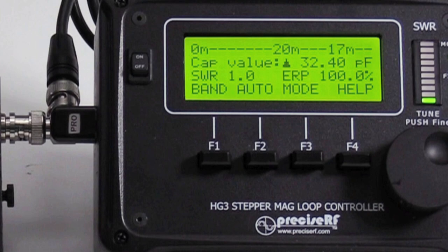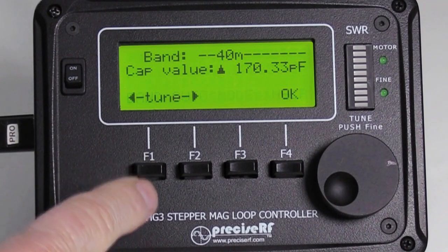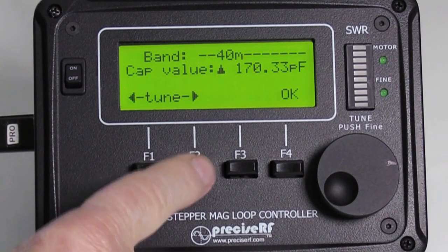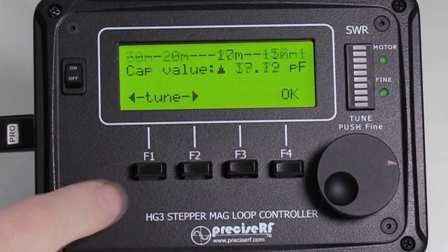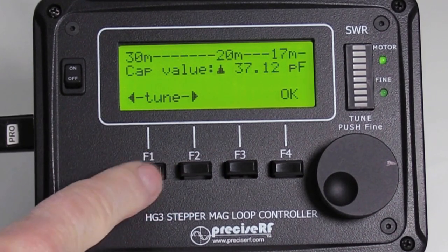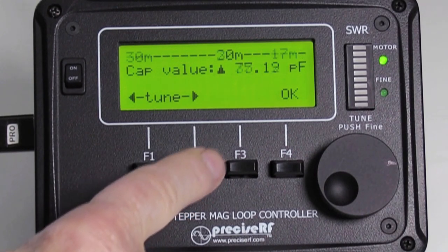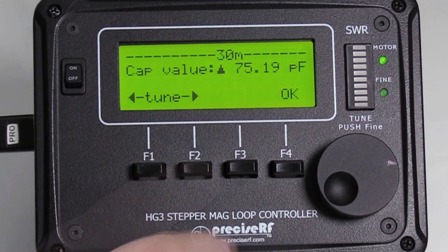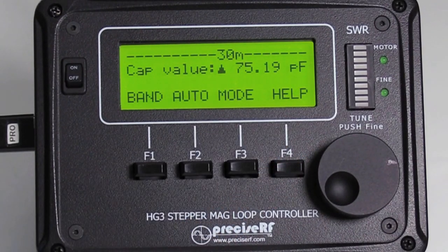The band F1 key selects the band. Press the band F1 key; the choices now are tune down F1 in frequency, indicated by the left arrow, and tune up F2 in frequency, indicated by the right arrow. The OK F4 key accepts the band selected and exits the band mode.